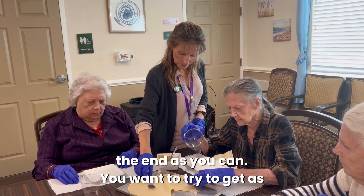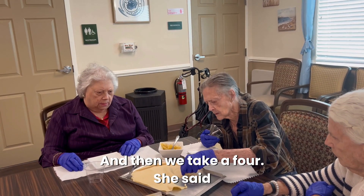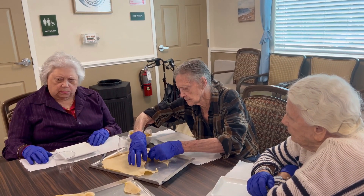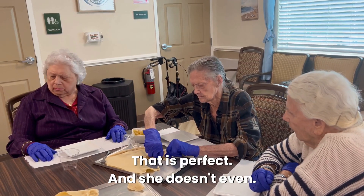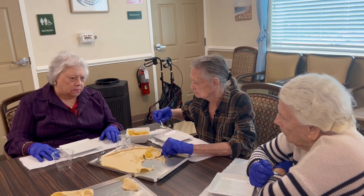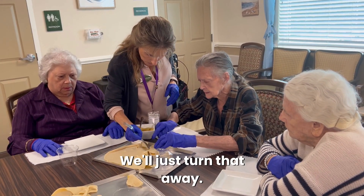Try to get it as close to the end as you can — you want to get as many out of there as we can. Then we take a fork. You can just take a fork; it's pretty sharp. That is perfect. She doesn't even need it.